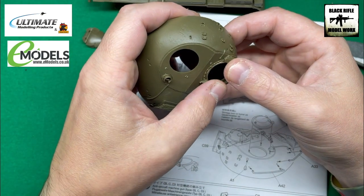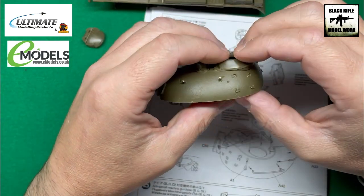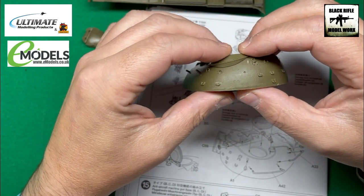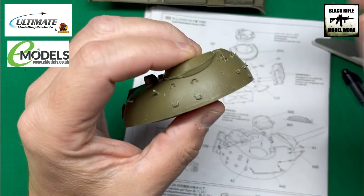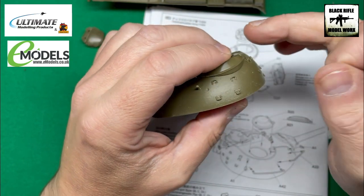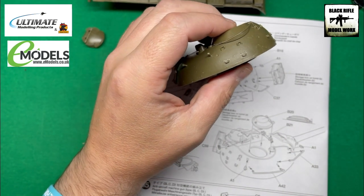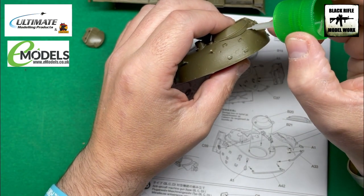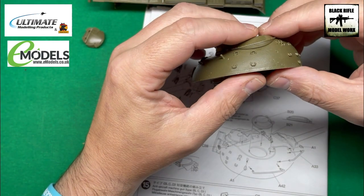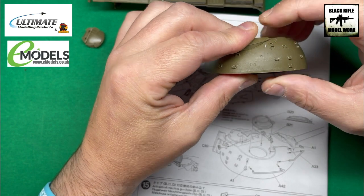If you're going to add cast texture, I would suggest you put these bits on first. For example, this area here is not cast — it's just a steel plate — and we don't want to go over bits and then have to remove the cast texture we've added in order to fit these pieces. It's horses for courses, but if you're adding cast texture, do it afterwards and just be careful — I'll show you how later in this video.